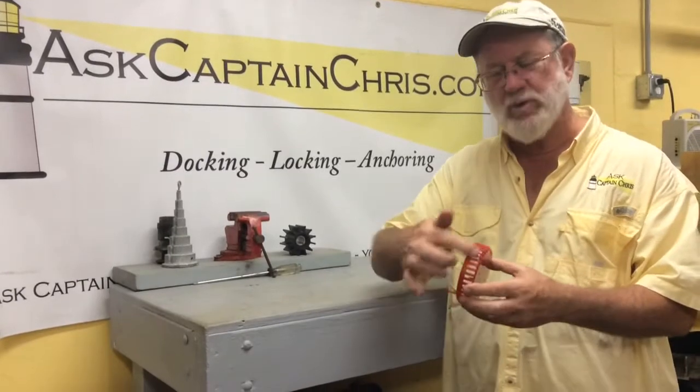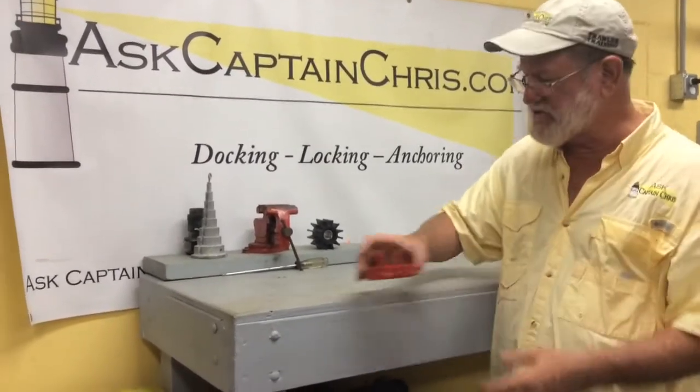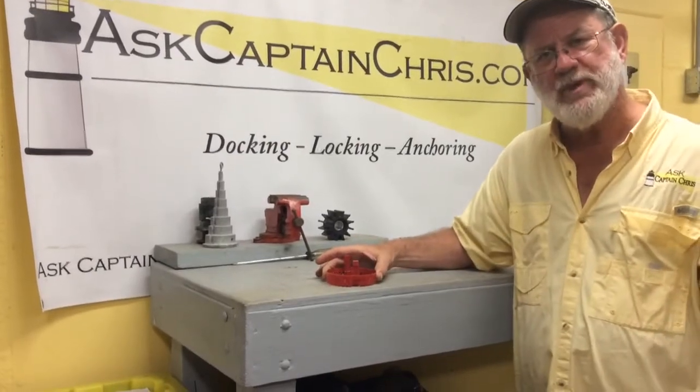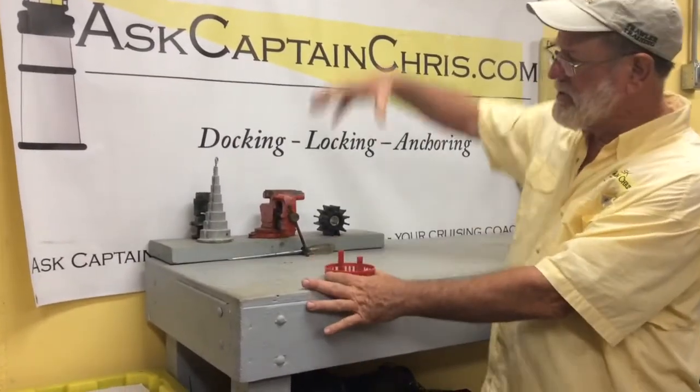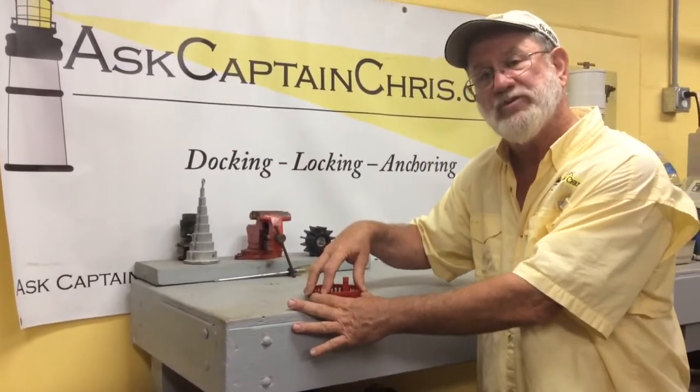This is a particular brand where they're red — other brands might have blue colors — but this actually screws down into the bilge in the bottom of your boat, and your bilge pump comes down and snaps in place.